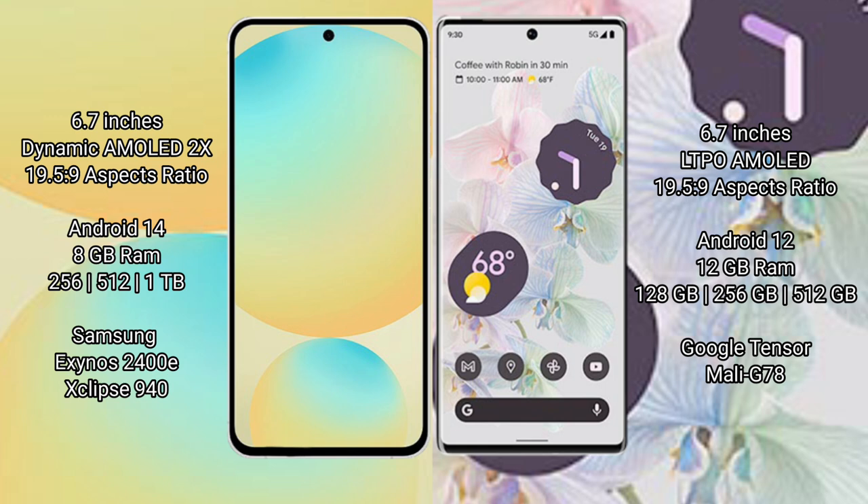Google Pixel 6 Pro comes with 12GB RAM and 128GB to 256GB, 512GB internal storage. It is powered by the Google Tensor processor with a Mali-G78 GPU.